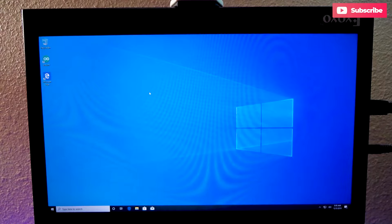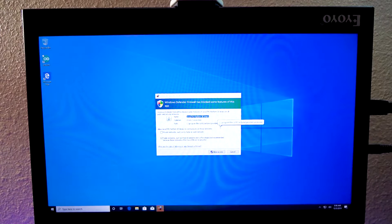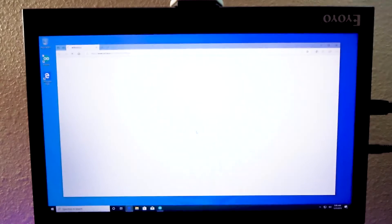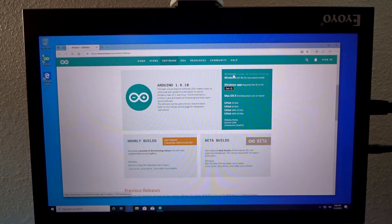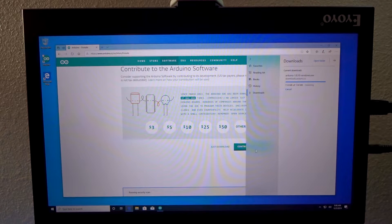Here we are on the Latte Panda desktop. You can see that it's got Arduino already installed. If we open that we should get the Arduino application opening up. We'll give that just a second, then allow access. That'll take care of our next little thing where we're going to download the installer. Let's download that and save it. Let's view our downloads.